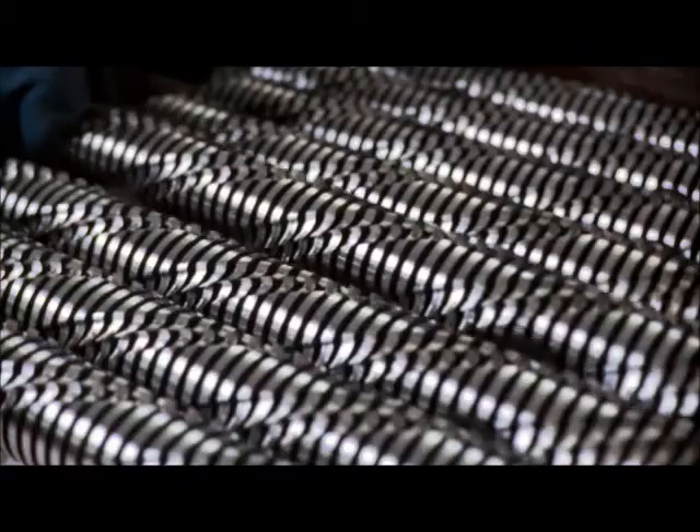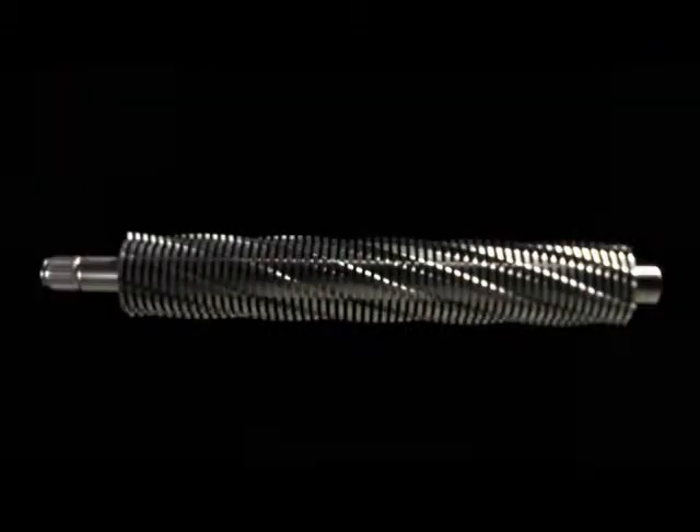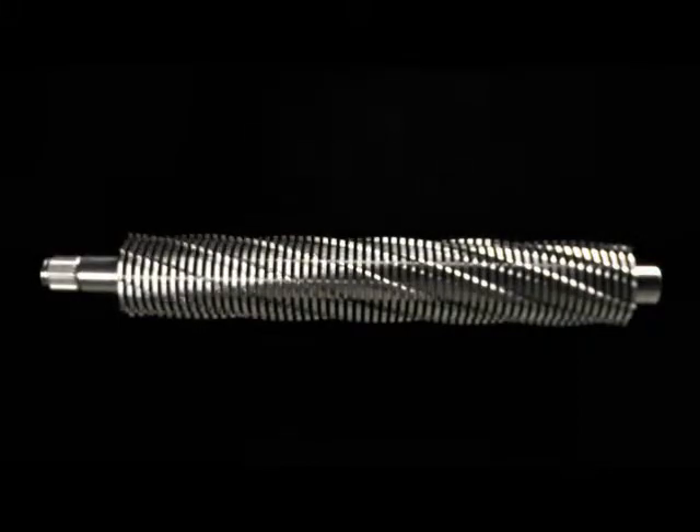Our precision cutting shafts are constructed entirely of high-grade hardened steel and are backed by a lifetime warranty.